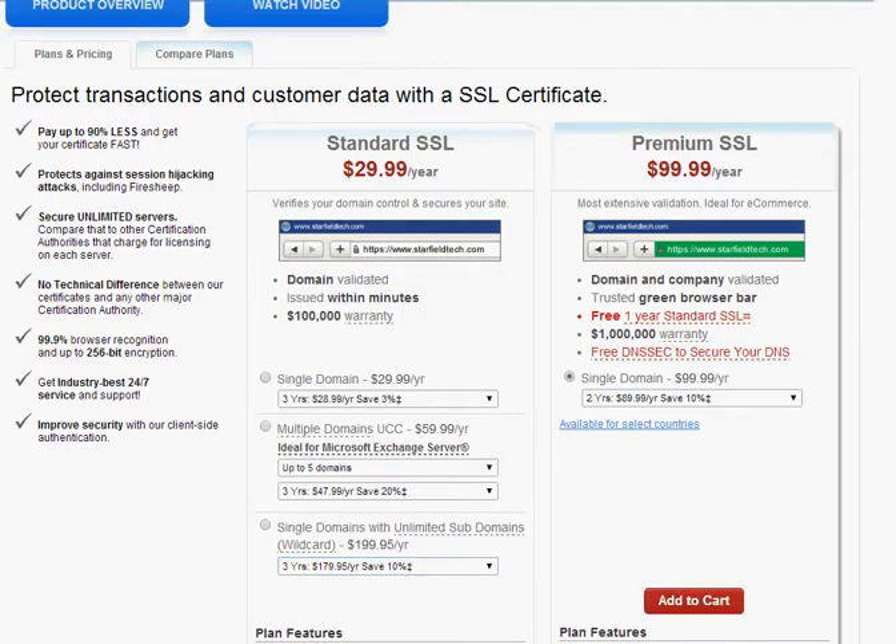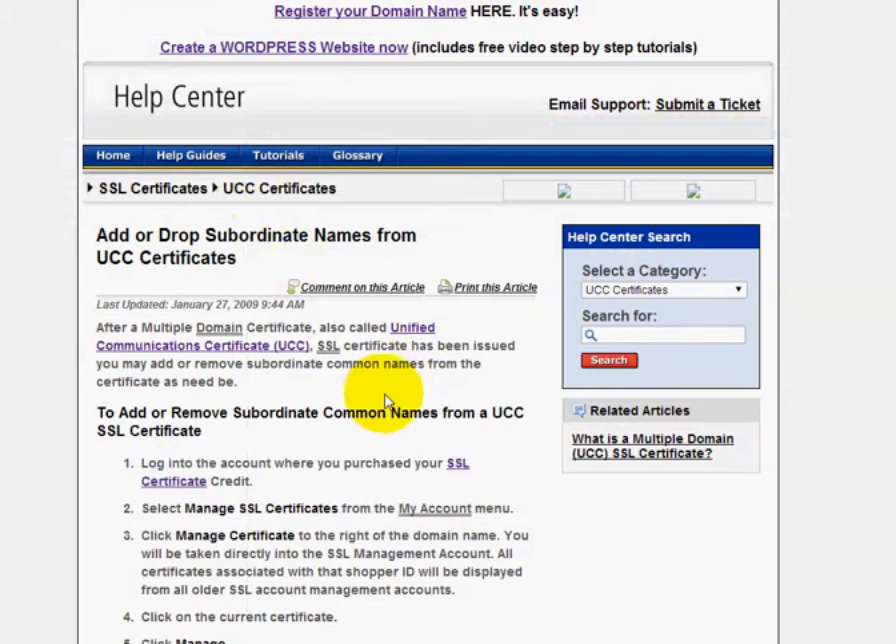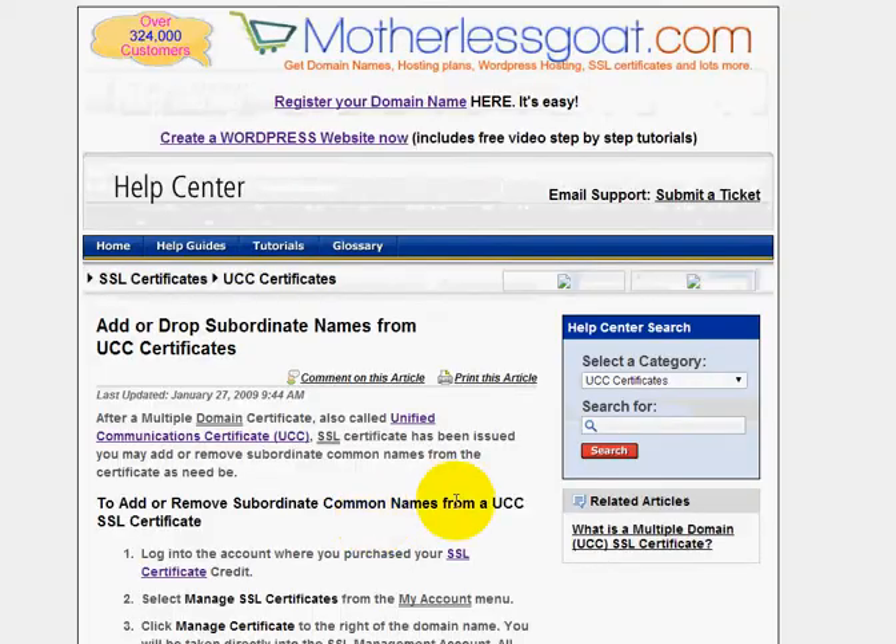I'm going to be adding some more video tutorials about UCCs, wildcards, and ways that you can get those set up — encryption levels, validation levels, and also how to help you save a little bit of money on these products. But thanks for watching, and I will add that shortly. All right, bye guys.